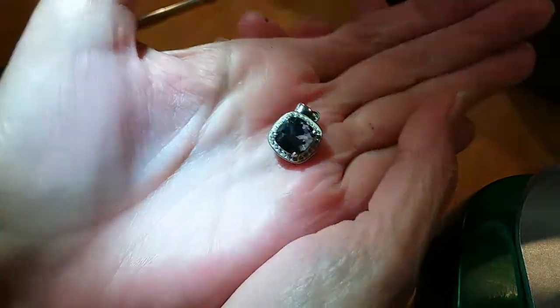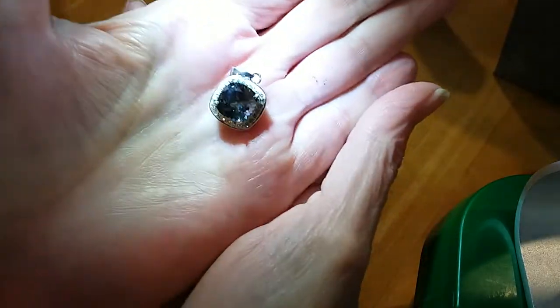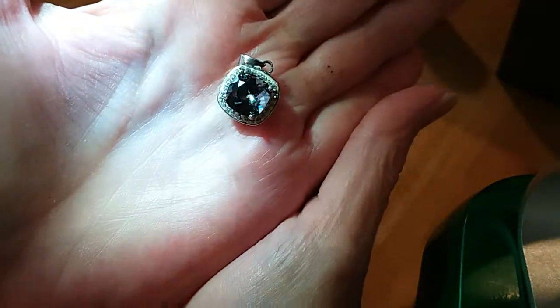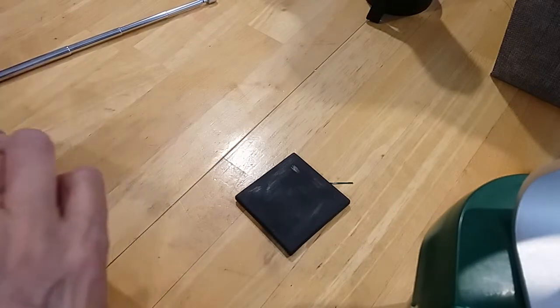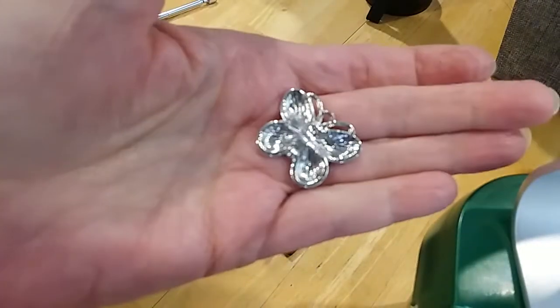It almost looks like a mystic topaz — there's almost too much light. There you go — now you can see the color. It's a very pretty stone. You can see blue and purple in it. This is silver. Here's a little heart pin. We have this little butterfly — I'm going to put that in the hobby lot.